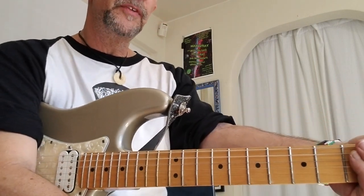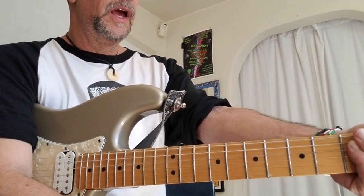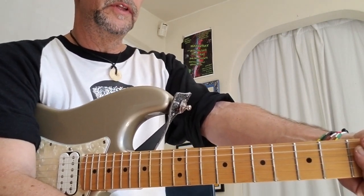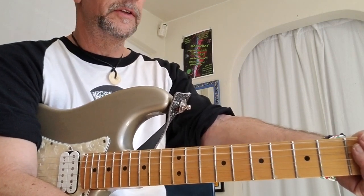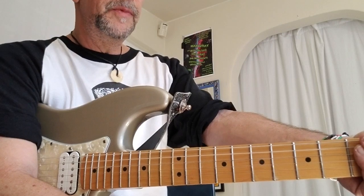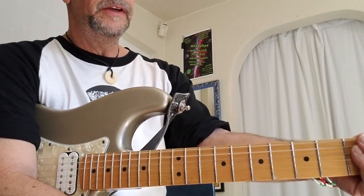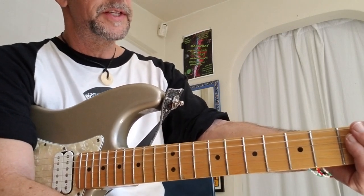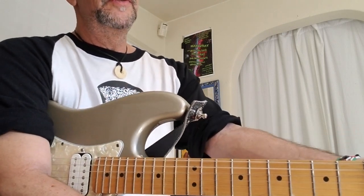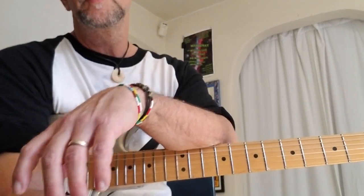Howdy. That was a little Ted Greene Baroque study in the key of A. I have posted a link in the first comment to a JPEG of the sheet it's from. You may have recognized that chord progression — it is Pachelbel's Canon, in the key of A in this case. It has been used over and over again since it was written during the Baroque period.